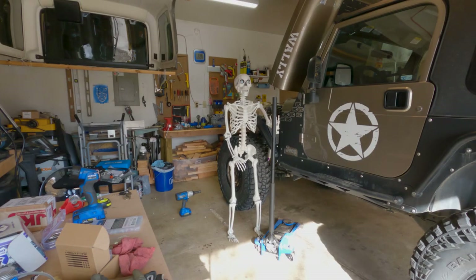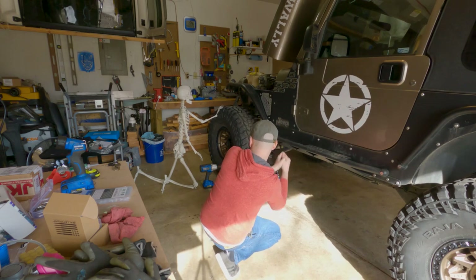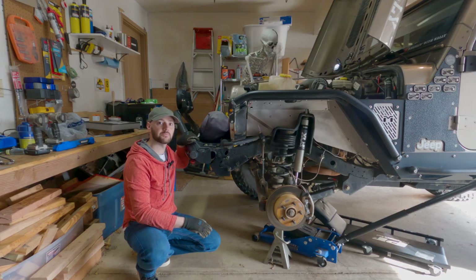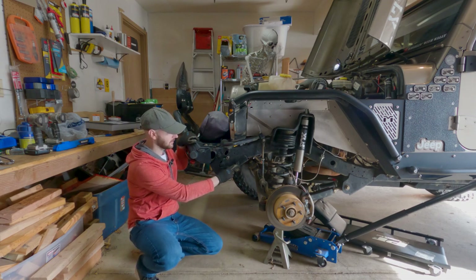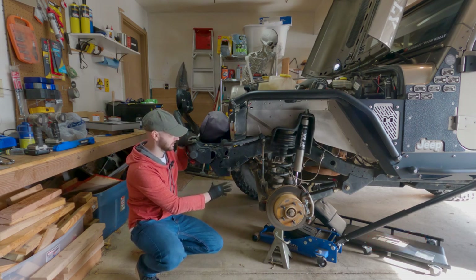One of the first things I'm going to do is jack the Jeep up and then pull that front driver's side wheel off so I've got a little more room to work down there. It's not necessary to pull the wheel off — it's just going to make it a little more comfortable for me to work on it.